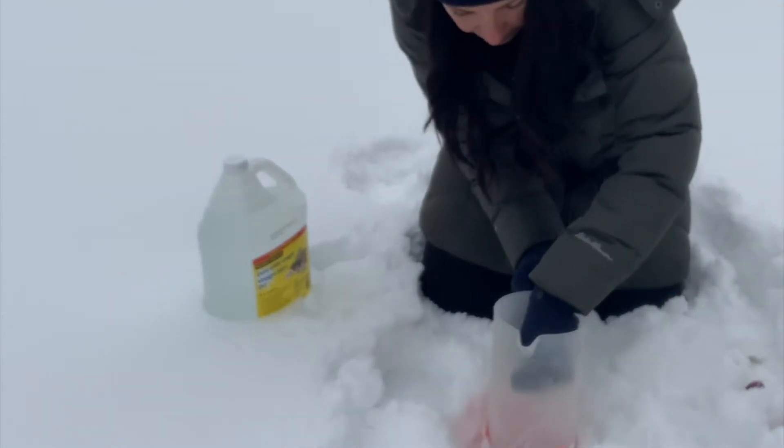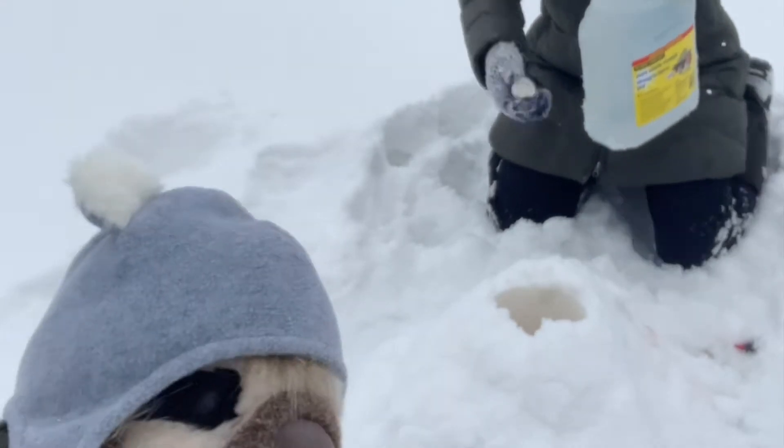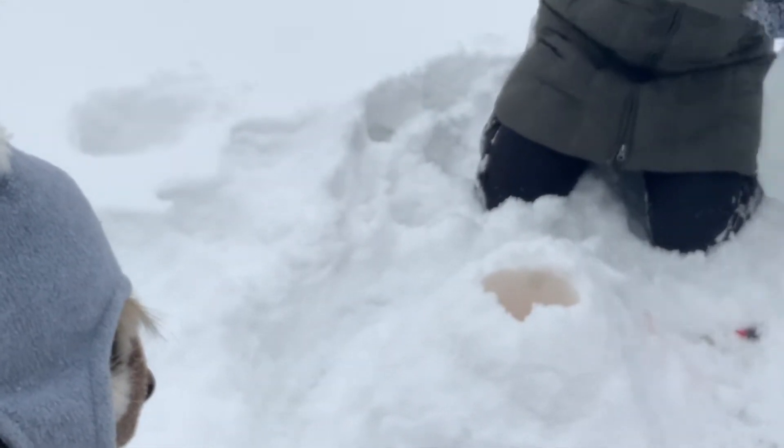Then you add food colouring — the more drops you put, the darker it'll be! Then pack your snow nice and tight around your jug to create your own volcano. Finally, are you ready? Pour in the vinegar! The more vinegar, the bigger the eruption!